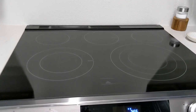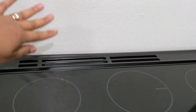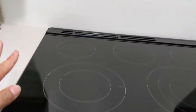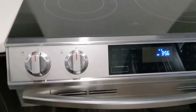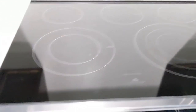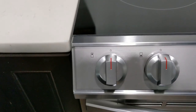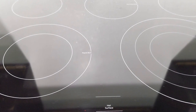So this is our new Samsung slide-in electric range. It's called a slide-in because it's flat in front. On some Samsung ranges the knobs are on the side, but on this Samsung range the knobs are in the front. So we have a burners panel and then a control panel.